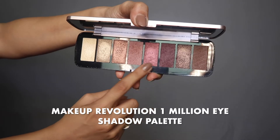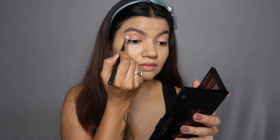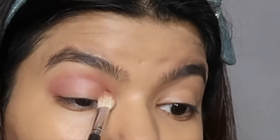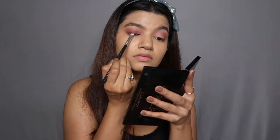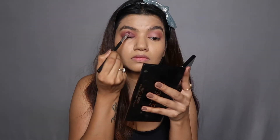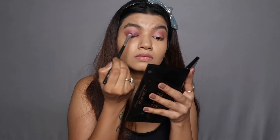For my eyes today I'm using the Makeup Revolution One Million eyeshadow palette. This palette was sitting on my desk forever, so I thought to give it a try today, and I'm honestly really shocked because it's super pigmented. I'm going to take the light shade and start building it on my crease area on both eyes. Then for the smoky eye effect, I'm going to use the darker shade all the way to my eyelid and blend both together really well for a nice clean finish. Use a clean brush for blending and keep repeating until you're happy with the smoky effect you want.